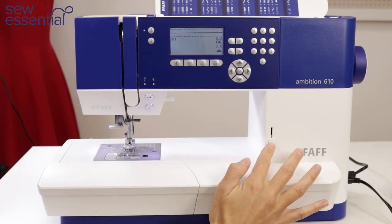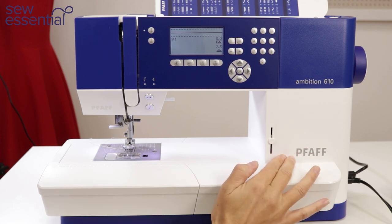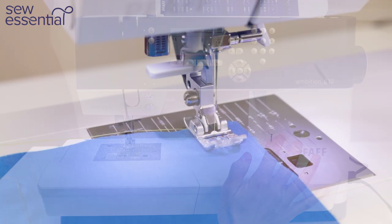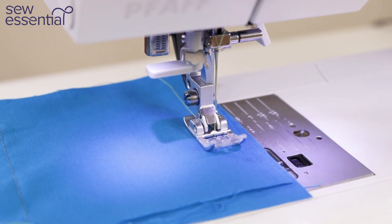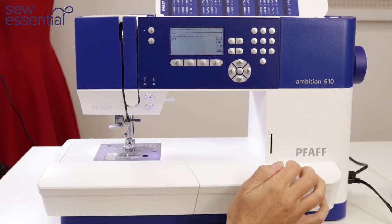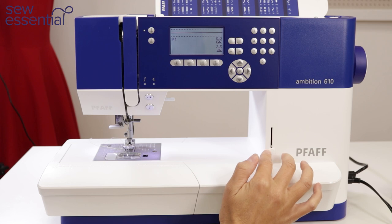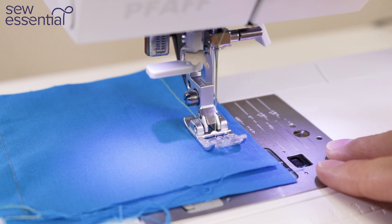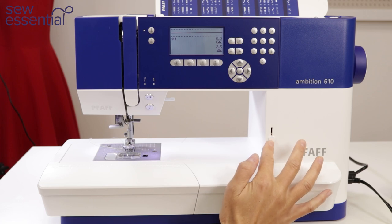The 610 also has a speed slider, giving you the option to control how quickly the machine sews. Move it to the top position and sew very quickly — great if you have nice straight easy seams to fly through. Or if you've got precision stitching such as stitching in the ditch or inserting a zipper, move it to the slowest position and the stitches slow right down. You can position it anywhere along the slider to find the speed that suits you.